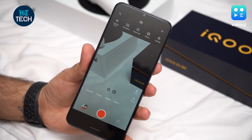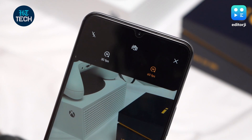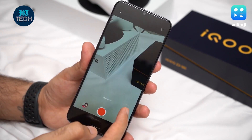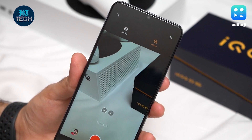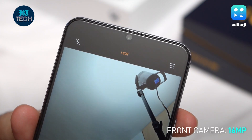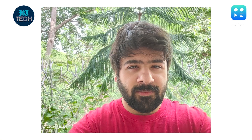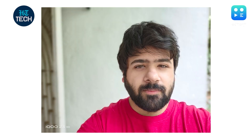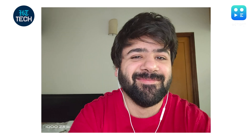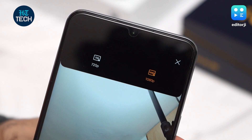When it comes to videos, the Z3 5G can shoot at a maximum of 4K at 60fps, which is quite good to see on a phone at this price point. You can also shoot slow-mo videos at up to 240fps in 720p resolution. For selfies, the iQoo Z3 5G sports a 16MP sensor which takes nice selfies in outdoor conditions. Edge detection in portrait mode is also pretty decent, considering this is a single sensor setup. Even in indoor conditions, selfies are clear and full of detail, with portrait mode managing to crop out subjects without an issue. Videos with the front camera can be shot at up to 1080p resolution.